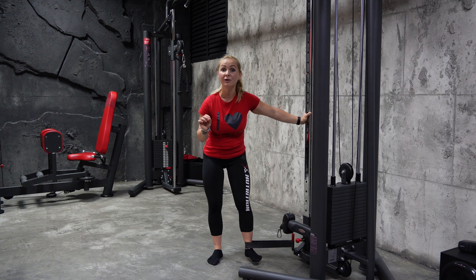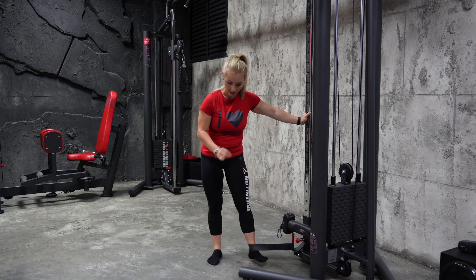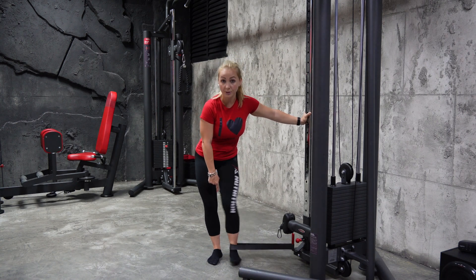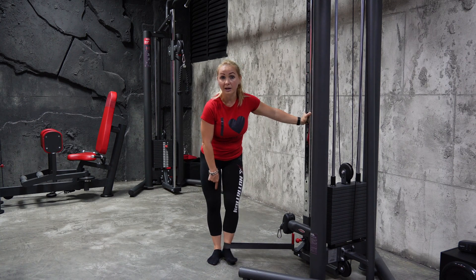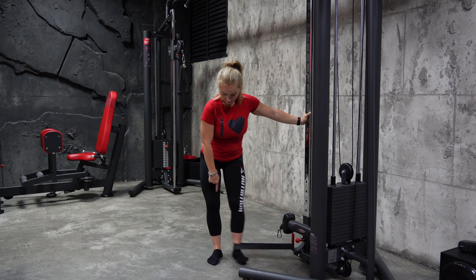Mind the tempo — the tempo is very important. Do not allow the band to pull you. Do not allow your knee to come inwards. This will worsen your condition rather than help you. Squeeze and hold for a count of three, then control back.